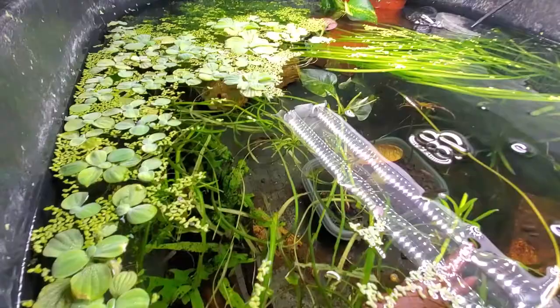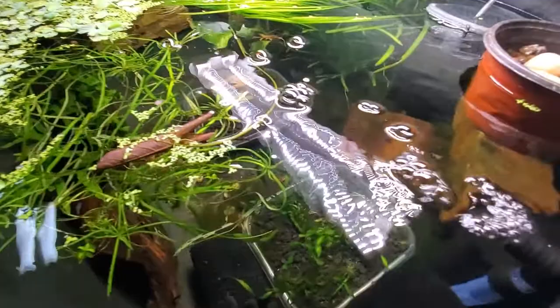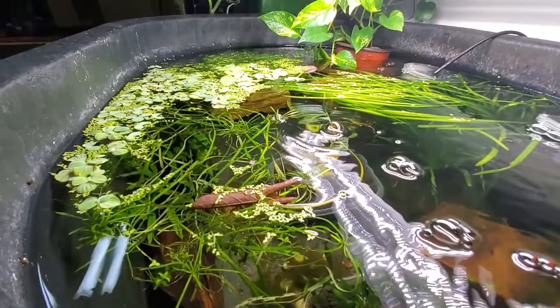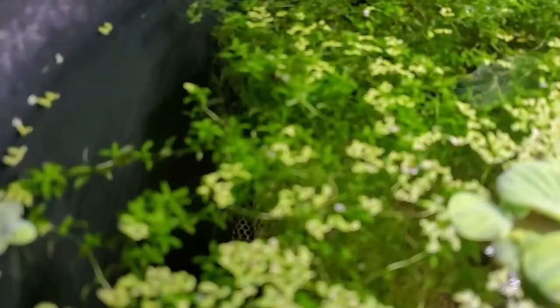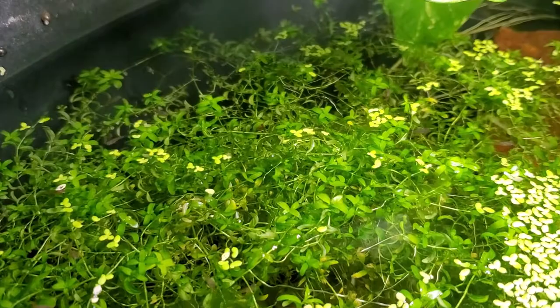The first option is our rainbow platys. There are probably 20 to 30 mature adults in this 40-gallon pond, and then probably another 200 or so fry among all the duckweed, water lettuce, and pearl weed. As you can see, there are fry all over — this pearl weed provides excellent cover for them.